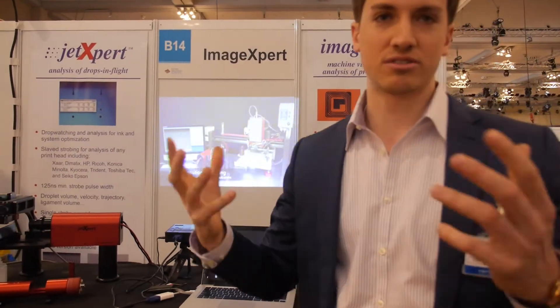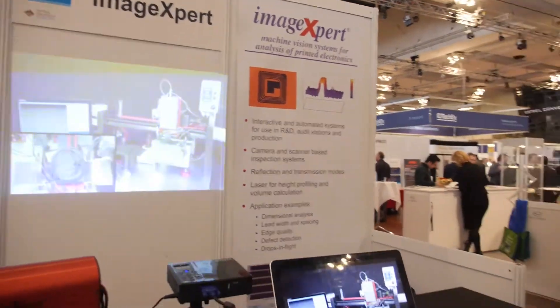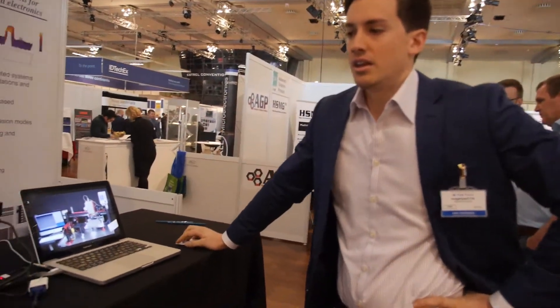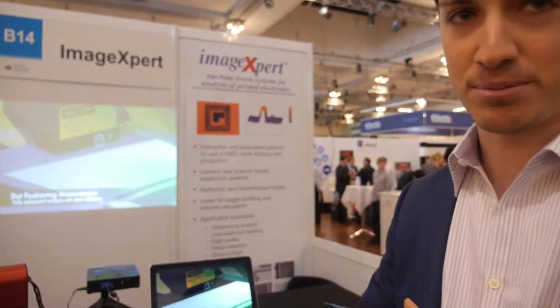It's a big time saver, consolidating two machines into one. About 250 systems are on the market — anyone who is developing inkjet is using the JetExpert. In terms of inspection solutions, it's anything from printed electronics, to food, to apparel — all sorts of applications for inspection.